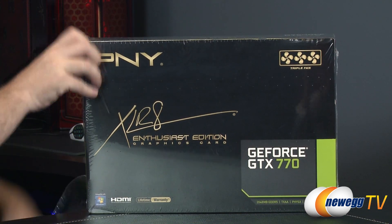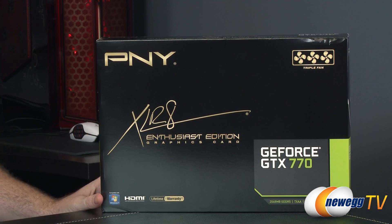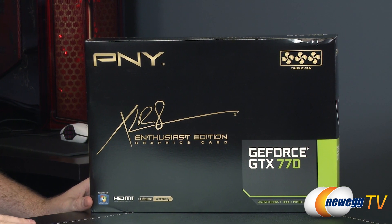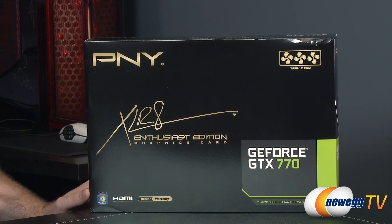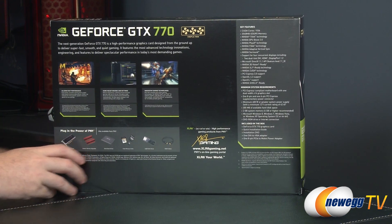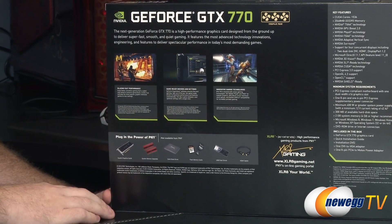Let's start off with a quick look at the retail box. PNY is bringing you the GeForce GTX 770, which is one of the newest GPUs from NVIDIA's GTX 700 series. This card features a custom triple fan cooler designed by PNY, and also features a lifetime warranty direct from the manufacturer. This model has 2048 megabytes or 2 gigabytes of GDDR5 memory, and it features some new NVIDIA technology introduced with the 600 and 700 series.